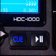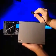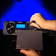You can even play, cue and pause from both sides of the HDC-1000 at the same time using only one USB device.